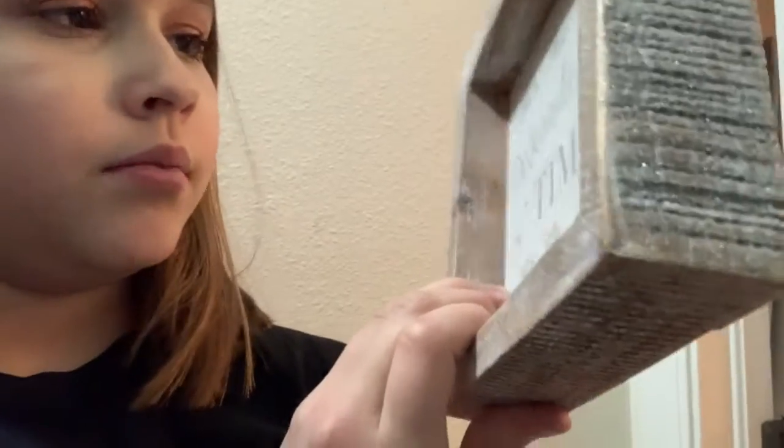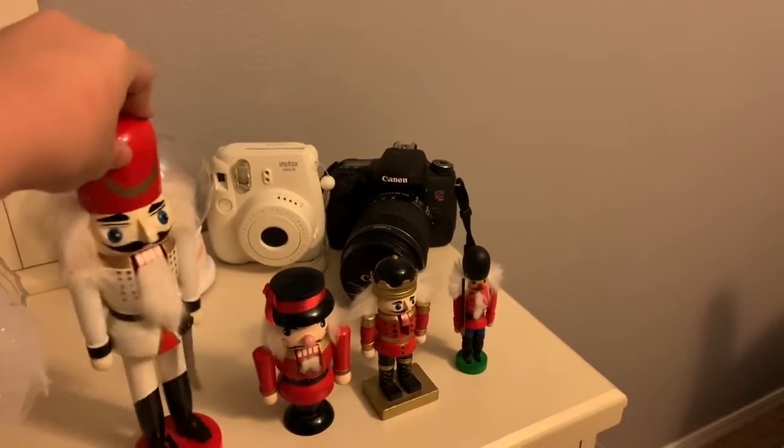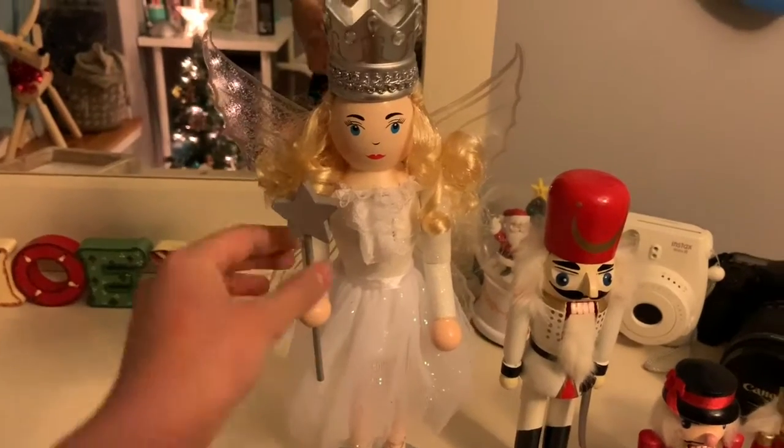Me and my mom got the same nutcracker — she got one for the family room but I got one too. It says 'It's the most wonderful time of the year,' which is obviously true. I also got this little wooden Christmas tree I can do a craft on. These are all the nutcrackers I have — one girl nutcracker and four regular ones, and then three mini ones. I'm really excited for this new one especially.